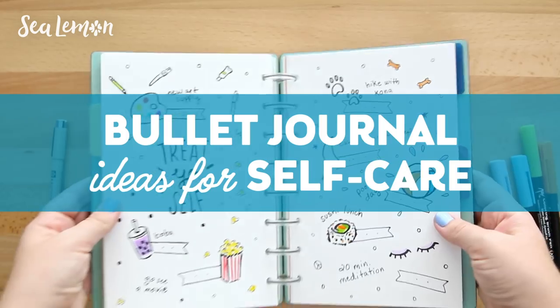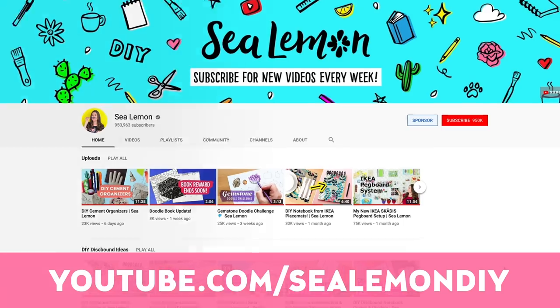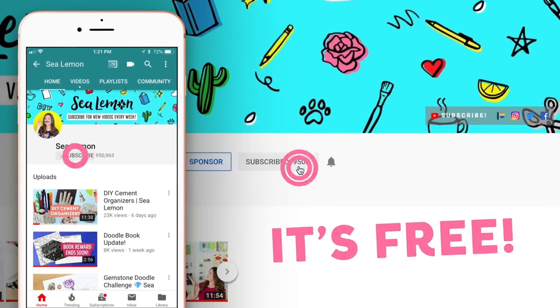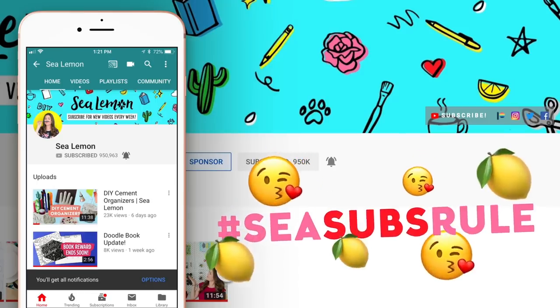So in this video, I'm going to show you some self-care page ideas and prompts with a focus on balance. Before we get into it, make sure you are subscribed to my channel because I will be posting more bullet journal videos. Make sure you're subscribed and hit that bell so you can be the first to get notified when I post new videos.